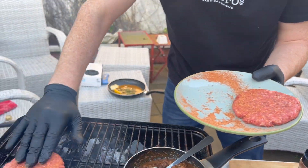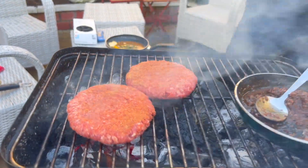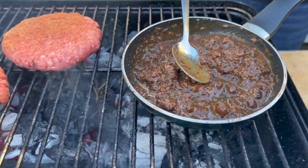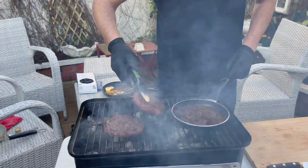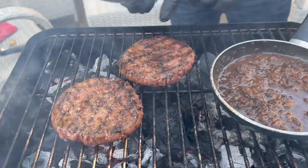The grill is hot, the charcoal is going — whack the burgers on. We're just gonna turn the burgers. Look at the beautiful color on the outside.